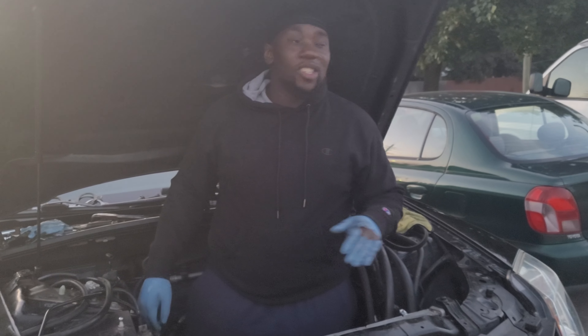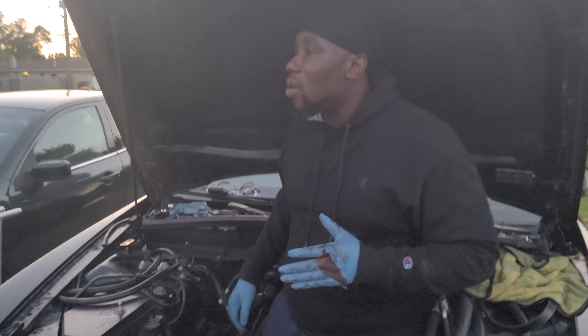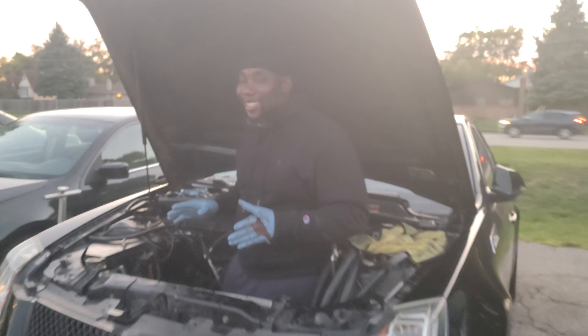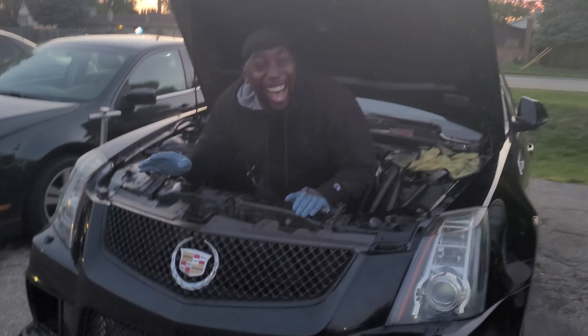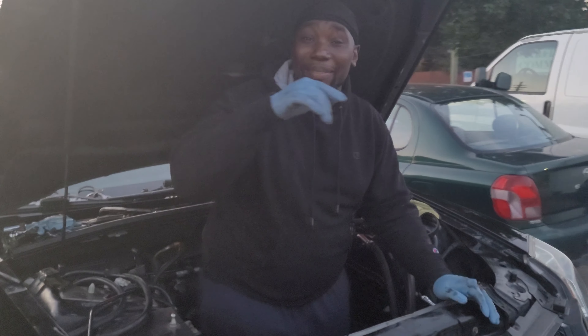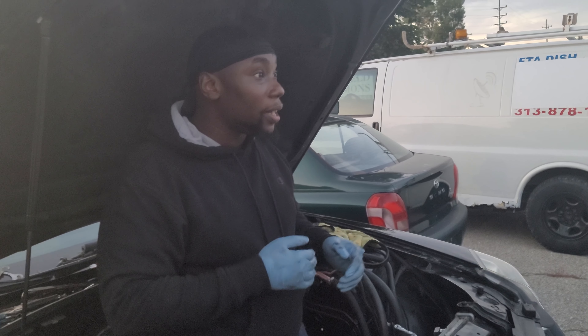We still ain't got the damn motor in, like why, why, why? So we got a couple hiccups — you good, all right — but look, we got a couple hiccups including this guy that's behind the camera. All that aside, man, we got a couple hiccups right now.